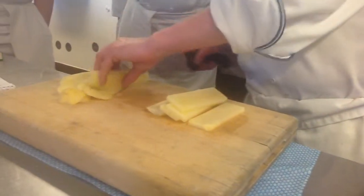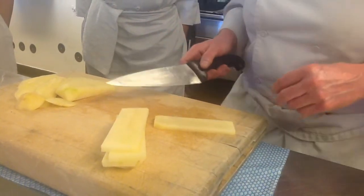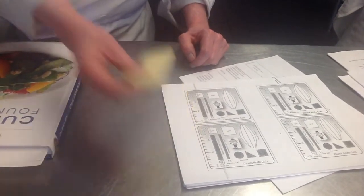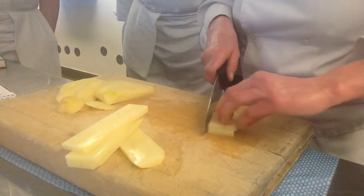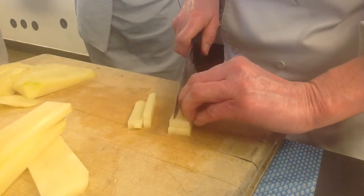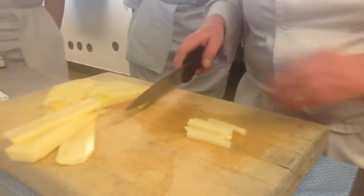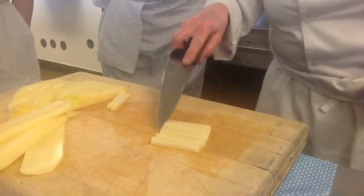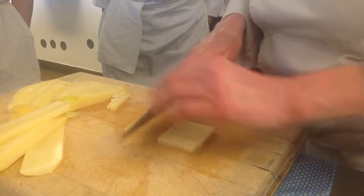Next thing — how long is a batonnet? Two inches long. So how long is this piece here? About four inches, so we can get two batonnets out of this. We take our potato and cut it in half, and we just go like this — now we're getting quarter inch slices. That is batonnet right there. Now we want to get small dice. We have a little bit uneven, so we're going to line it up, even it out, and make approximately quarter inch dice.